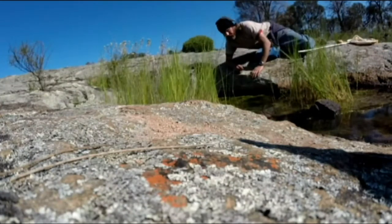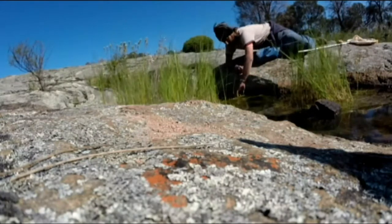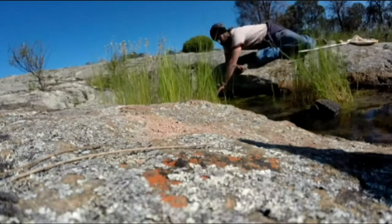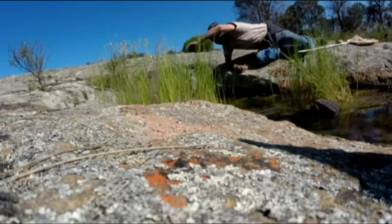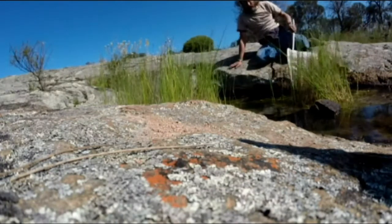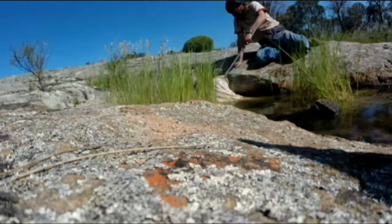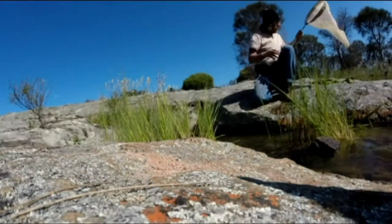So this algae here guys — basically you can just pick it up with your hand, it's like a jelly type substance. Just chuck it to one side and it'll dry out and die.